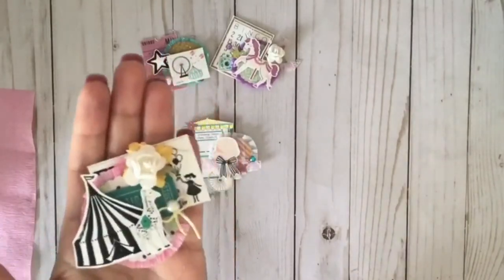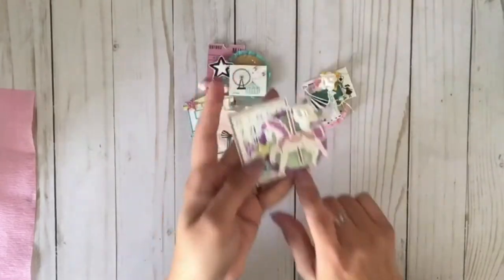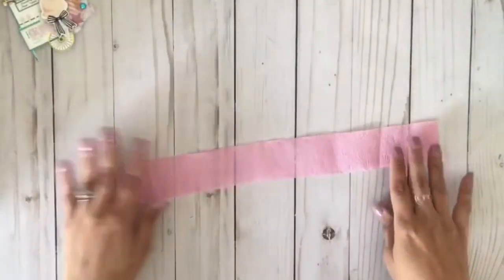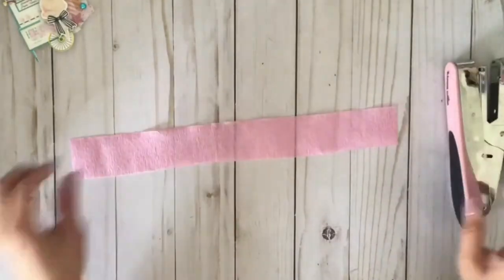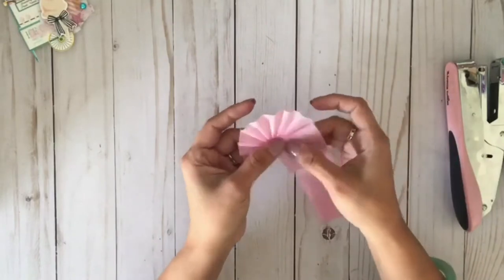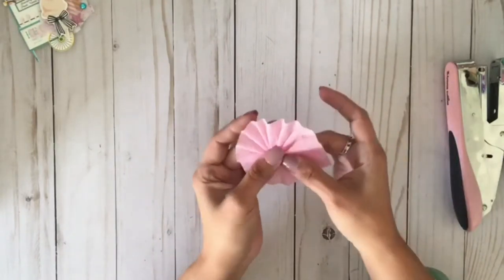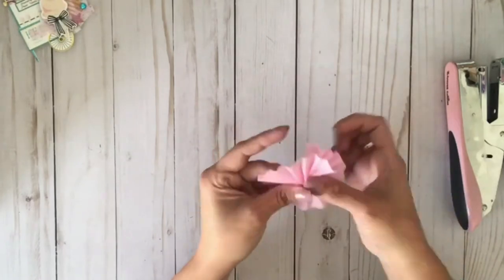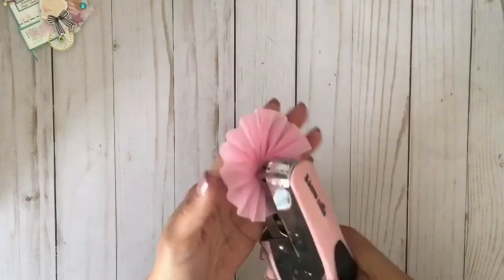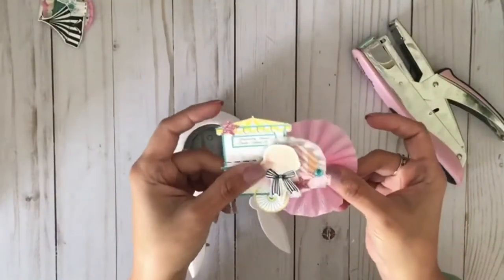We're going to make rosettes, and I'm sure there are so many videos out there on how to make rosettes, but this is the method I use. Just crinkle and hold, crinkle and hold, then staple — just like that.